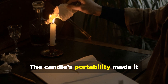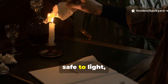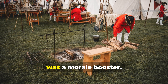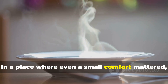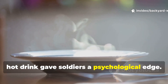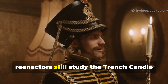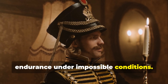The candle's portability made it invaluable — easy to carry, safe to light, and long-lasting. It wasn't just a wartime convenience; it was a morale booster. In a place where even a small comfort mattered, being able to eat a warm meal or sip a hot drink gave soldiers a psychological edge. That's one of the reasons historians and re-enactors still study the trench candle today — it represents both innovation and endurance under impossible conditions.